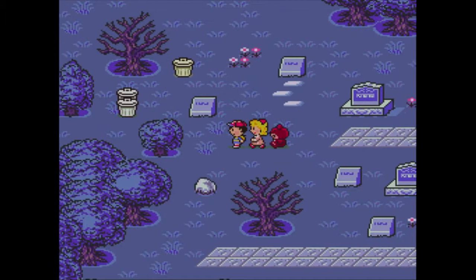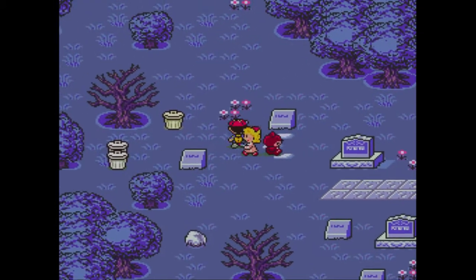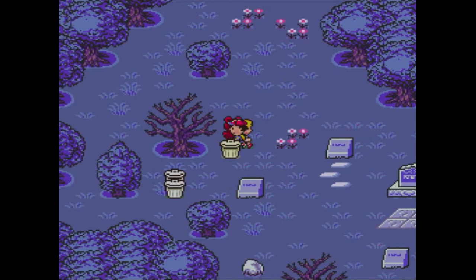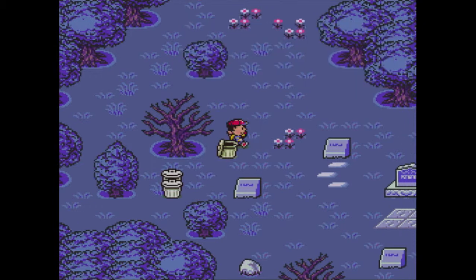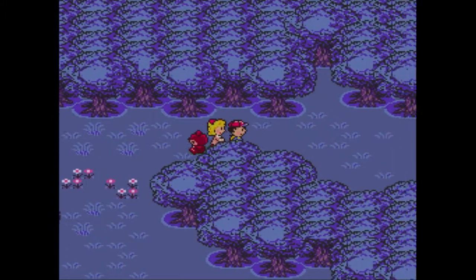Those two silver trash cans are actually enemies, so you want to avoid them. They're not powerful enemies, but they are enemies. You can tell the difference between a friendly trash can and a hostile one by their color - the real ones are a greenish color, but the enemy ones are clean. You'd think it'd be the other way around, but it's not.